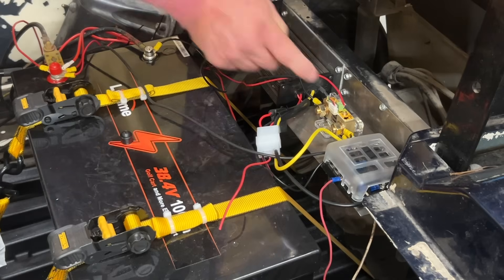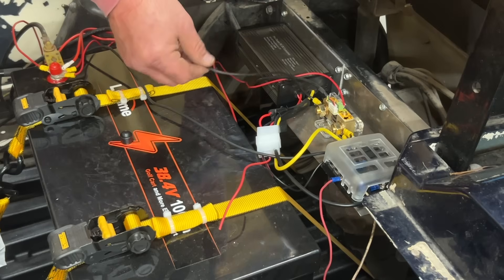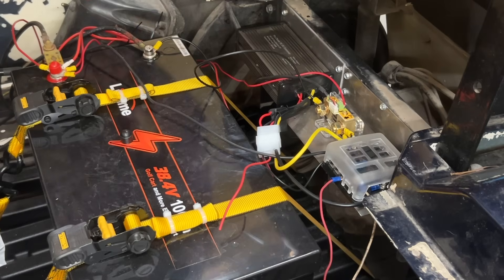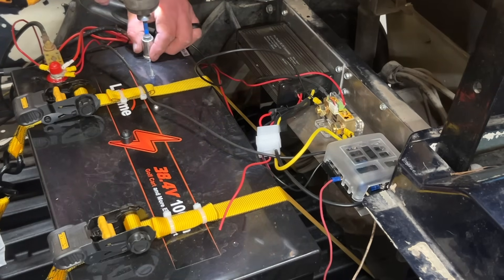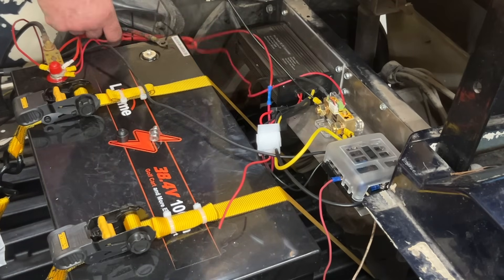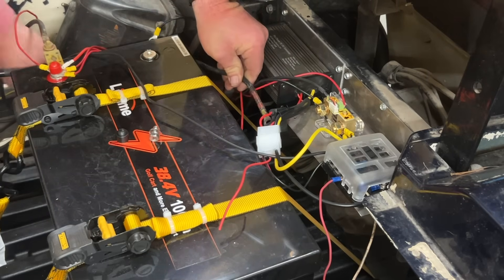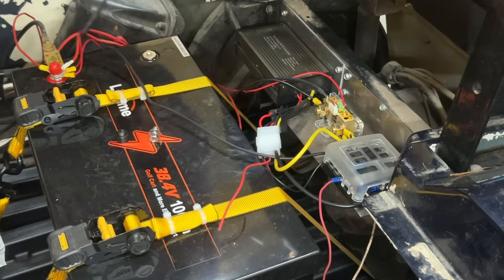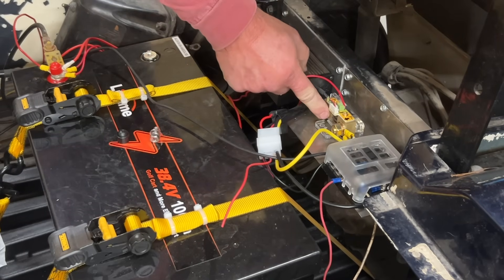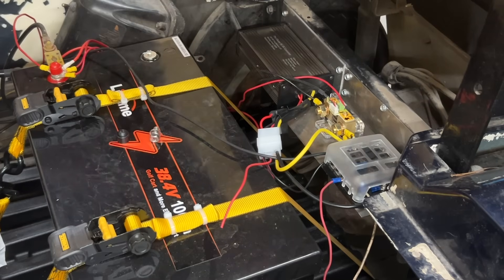We need to move this ground wire to P-negative and replace that little tiny wire with a heavier duty cable going to the battery. These Leetime batteries take a half-inch socket to get the terminals off. We're going to take that off — it may not reach — so we might need a longer cable. We need to remove this nut, remove the little cable, and replace it with something equal in size to the golf cart wiring.